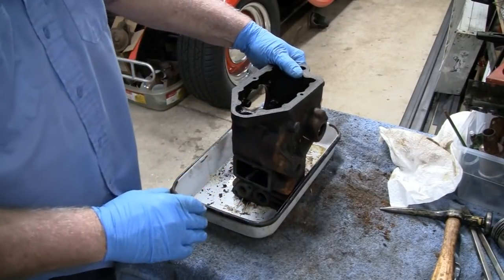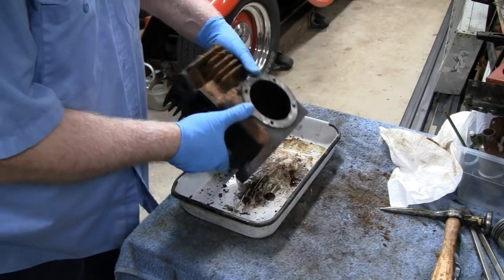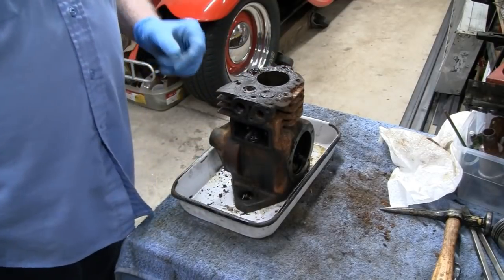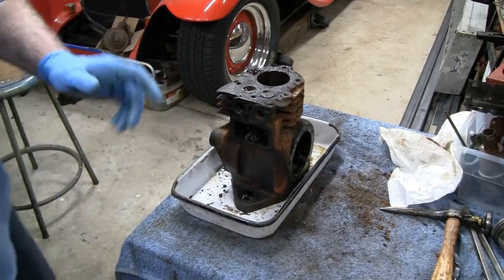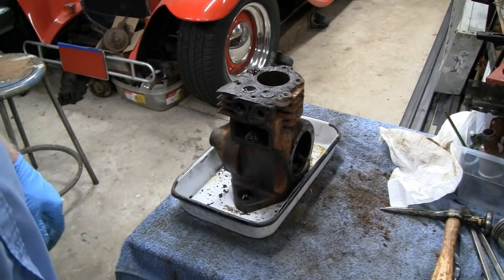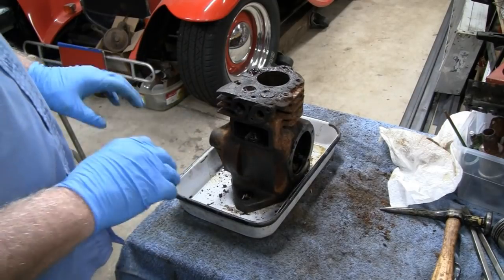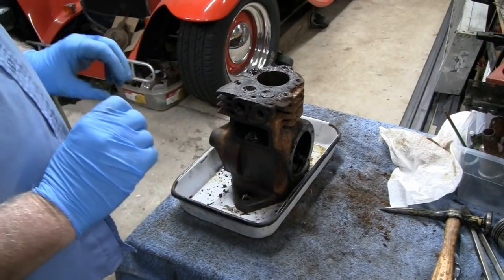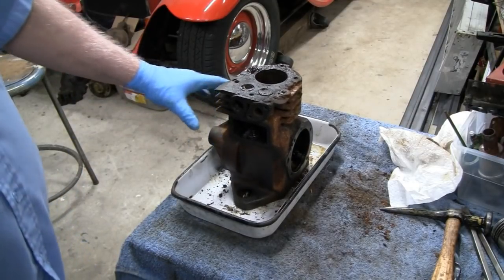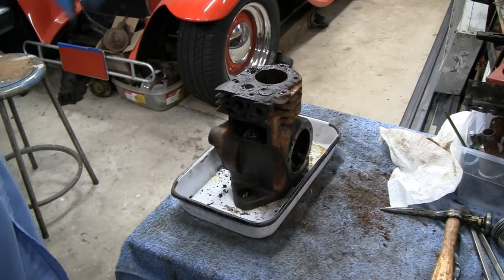We're back on this little WI and what we'll do now is try to take the valves out and take a look at them to see how they are. I noticed on the last video the volume was pretty low - the noise attenuator on this camera was turned on and that makes the microphone pick up things real low, but I got it turned off now. Sorry for that.